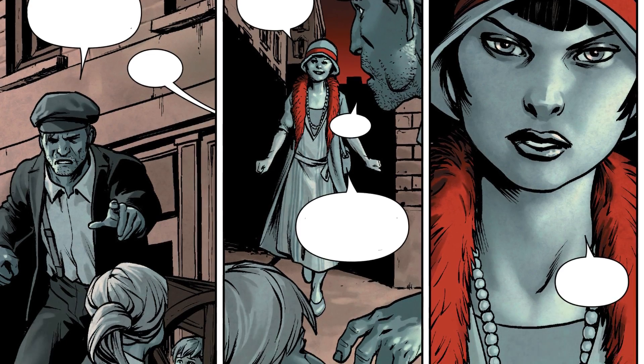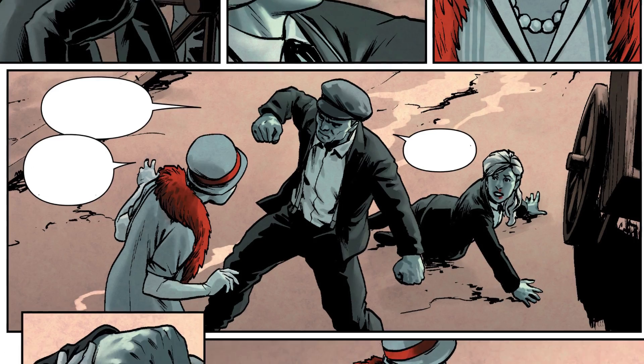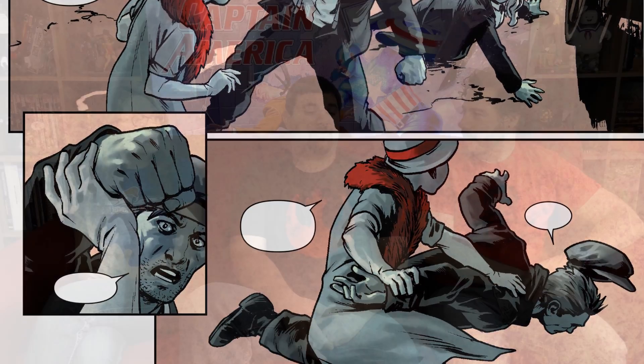Let's get to Jesus Saiz's art. I thought it was fine, well done. I think it was better in some places. The stuff in the past was really strong. I had one critique of the book: I am really surprised that back in the 1920s — or whenever the hell this was, when the past scenes were taking place, around the teens —